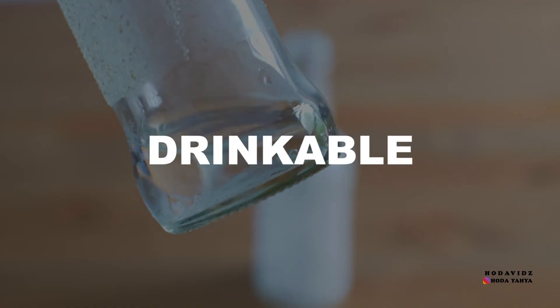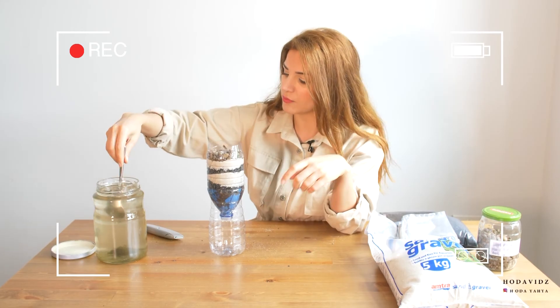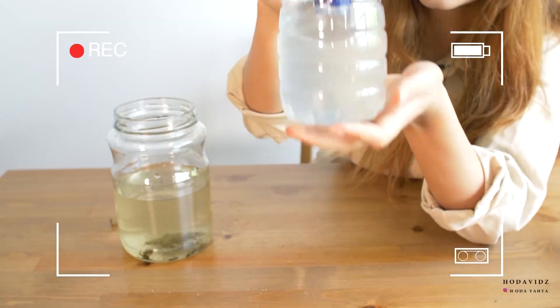I hope you benefited from the video. Please also check out my other video on how to filter out dirty water. Thanks for watching and see you next time.